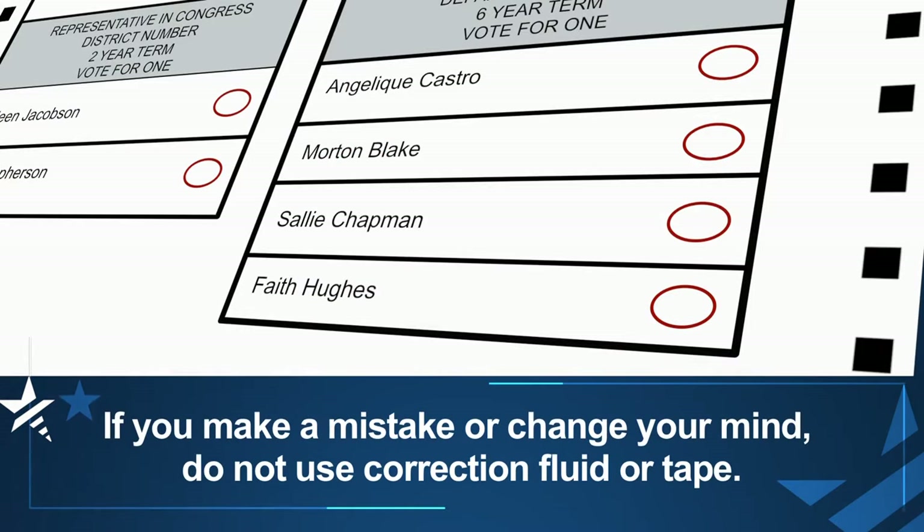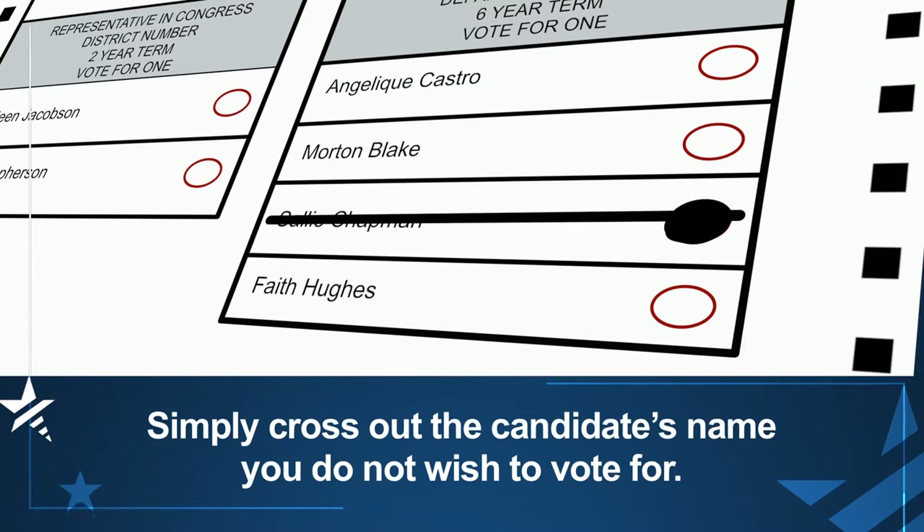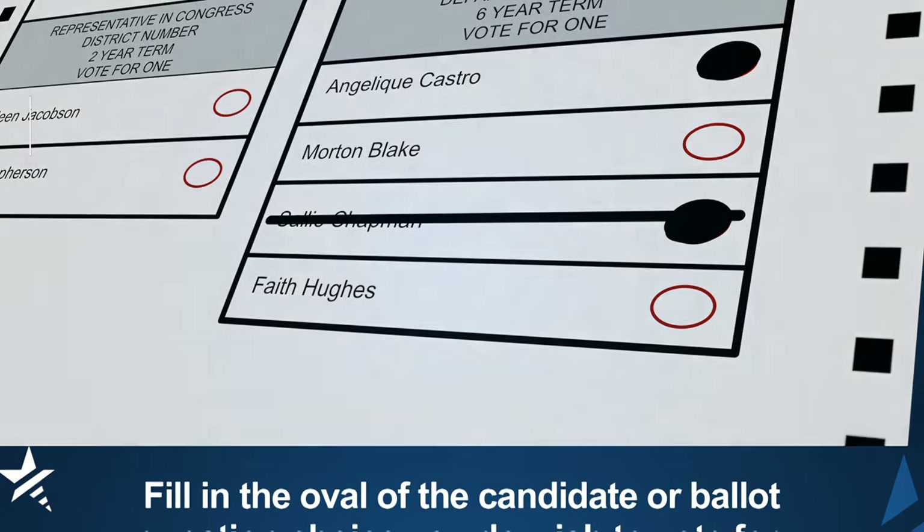If you make a mistake or change your mind, do not use correction fluid or tape. Simply cross out the candidate's name you do not wish to vote for and fill in the oval of the candidate choice you do wish to vote for.